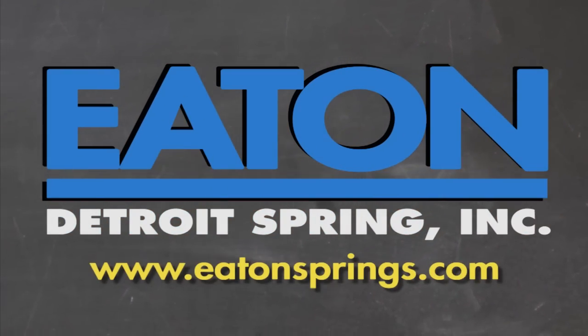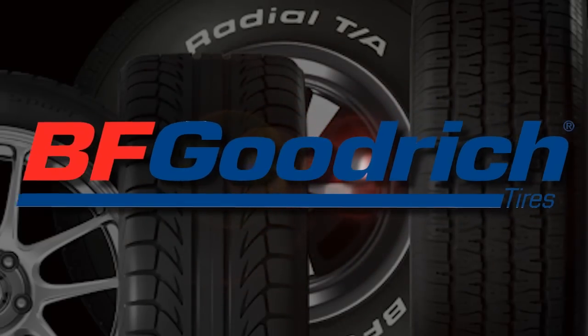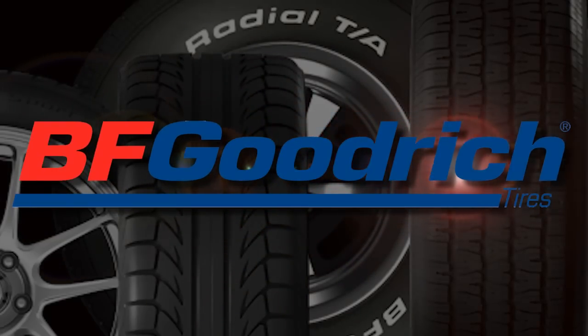Brought to you by Eaton Detroit Spring, proudly made in the USA. Also brought to you by BFGoodrich Tires who asks, are you driver enough?